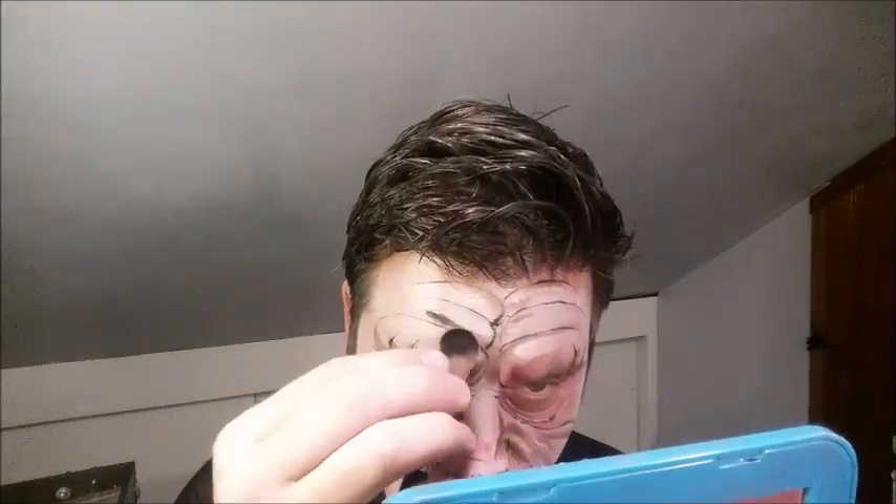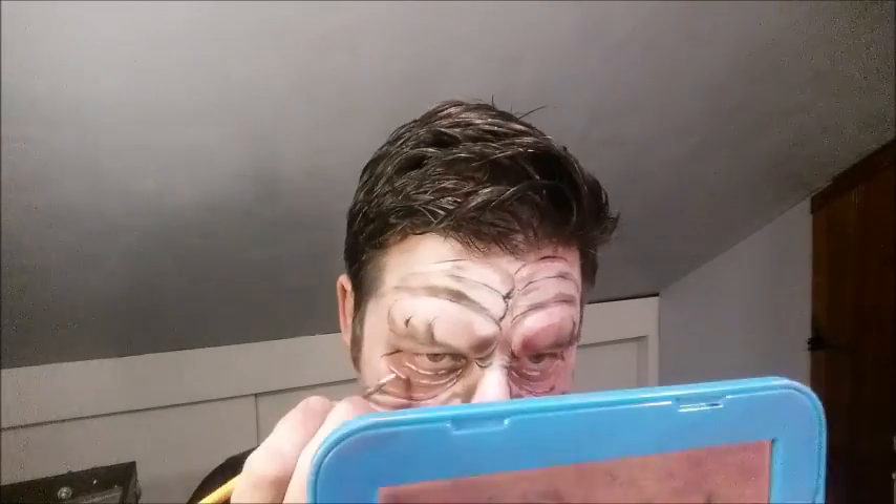Then I'm coming in with some black and brown on my smoothie blender just to darken some areas that may look a little bit too light, and also putting some more of a grayish color on my lips. I've almost got all the highlighting and the areas down here on the face.